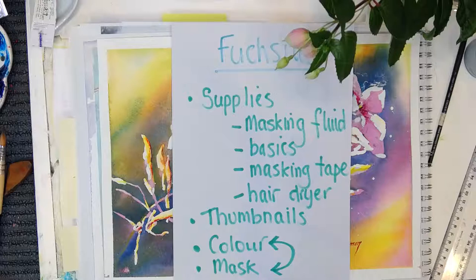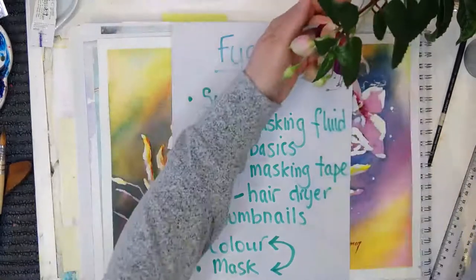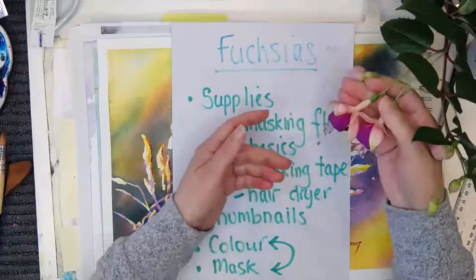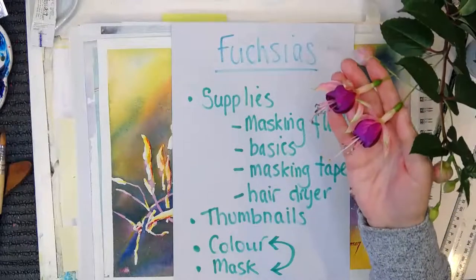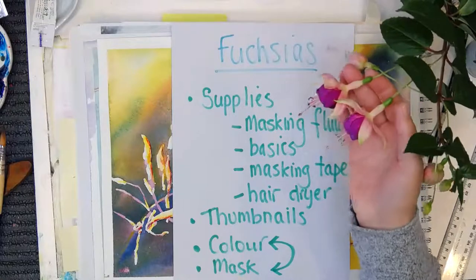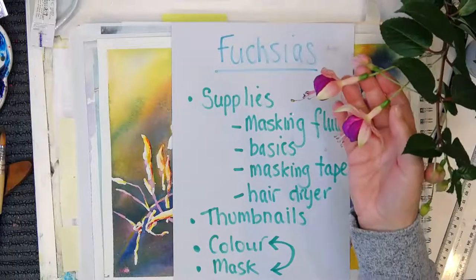It's not that I'm going to botanically draw the fuchsia — quite the opposite. I'm just using the fuchsia. I've got some here; I'm just going to move them into view. Some of these magnificent fuchsias — I just love their shape. I think they're like little ballerinas and I love to use them as a launching point for a design.